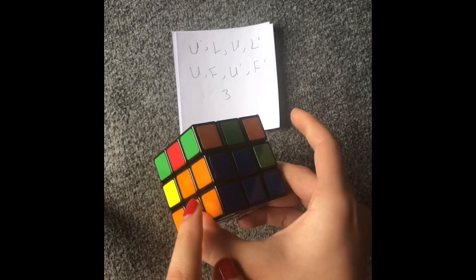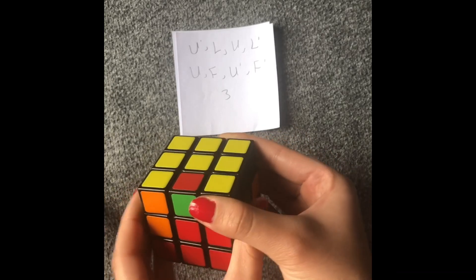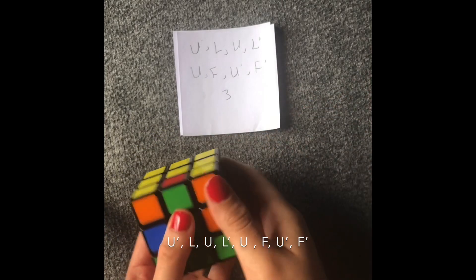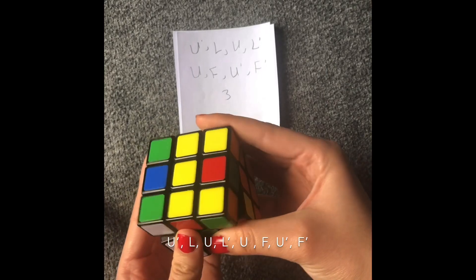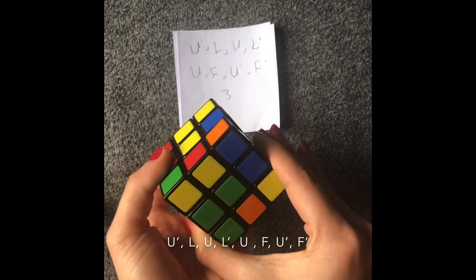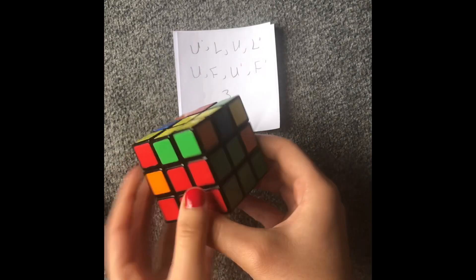And as you can see, I put it here. Now let's find another one — I have green and red. Let's turn it to the green side. The red is on our left, so we're going to do the same formula: up counterclockwise, up counterclockwise, left, up, left counterclockwise, up, front, up counterclockwise, and then front. And now I got my color here.